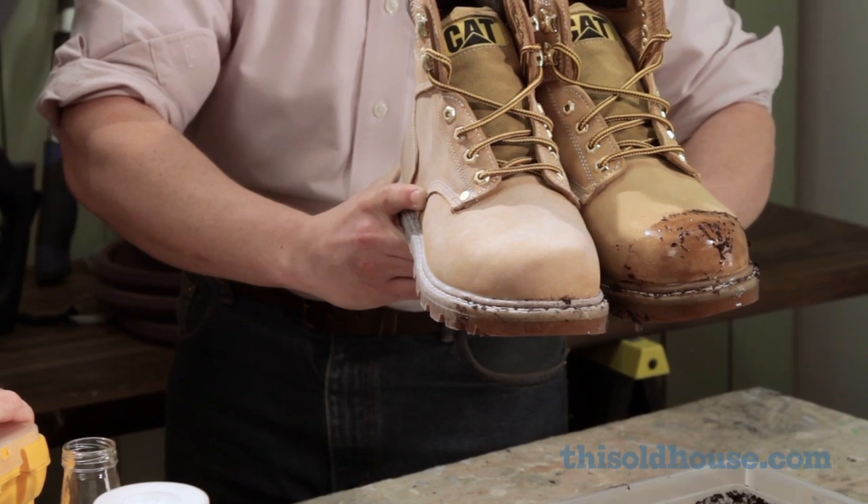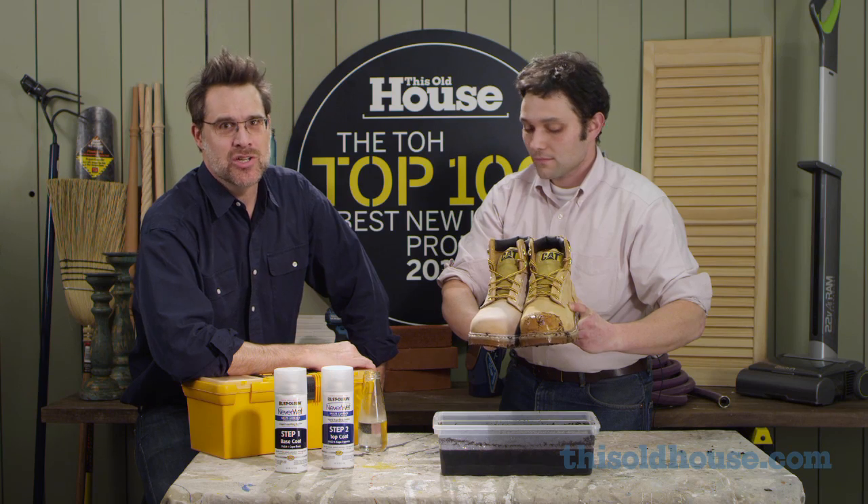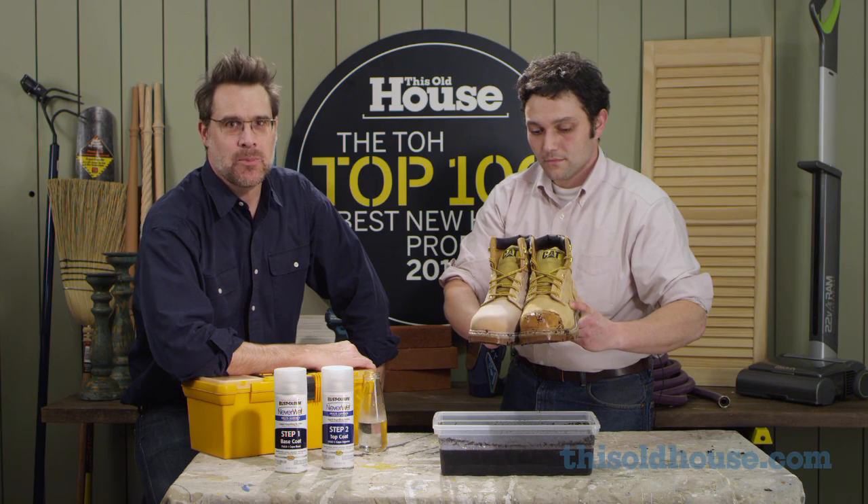Wow, what a difference. Not a drop on the treated boot. Anything that magical deserves a spot on the TOH Top 100.